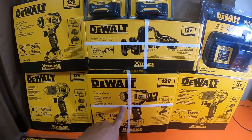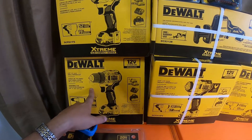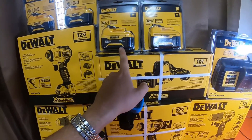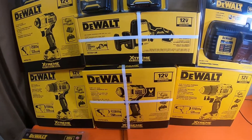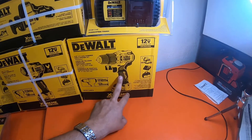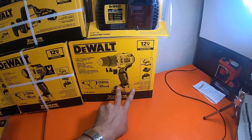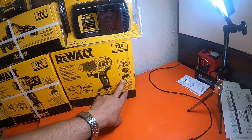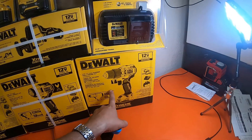The 3/8 impact wrench, the drill driver kit, and the impact driver kit all qualify for a free 5 amp hour battery. I grabbed the hammer drill separately — it's a kit, so it's got two 2 amp hour batteries, a charger, and a bag with the tool. It's $150.